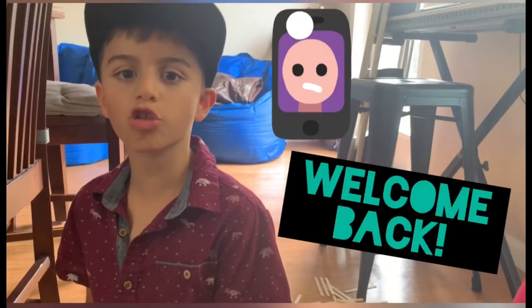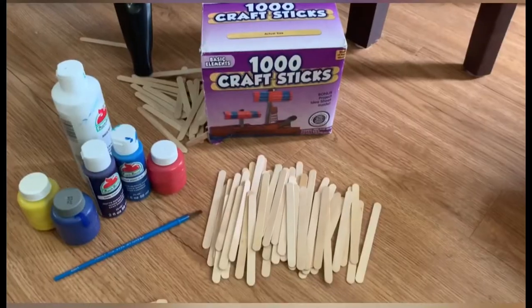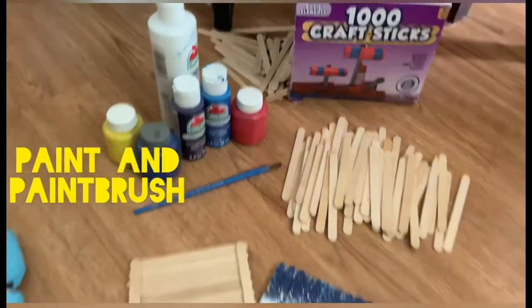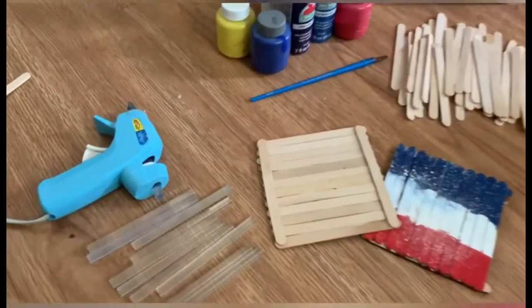Hi guys, welcome back to my channel. Me and my family are making birdhouses. The materials we need are popsicle sticks, paint, paintbrush, hot glue gun and glue sticks.